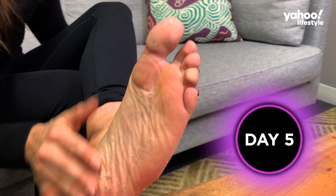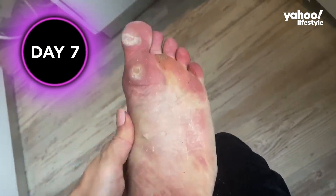Hey guys! It's been seven days since I used the Baby Foot Exfoliation Peel and my feet started peeling on day five. Now that it's day seven, I'm going to show you guys what's going on with my feet. Yeah, this is nasty.